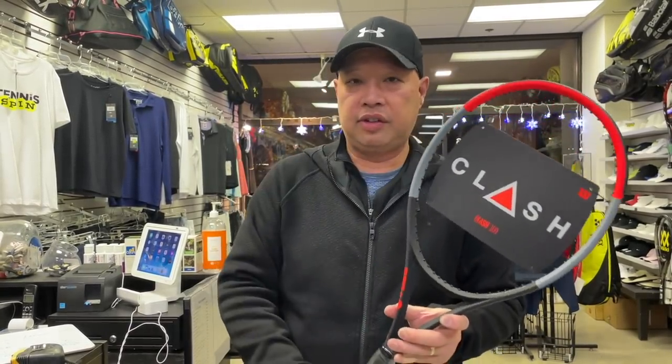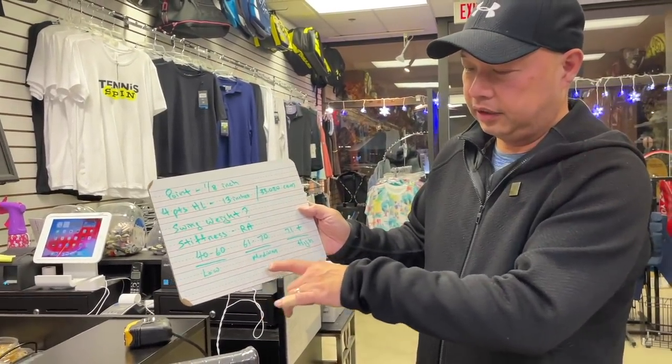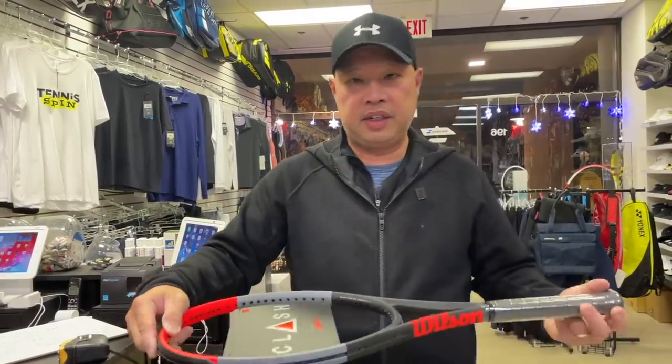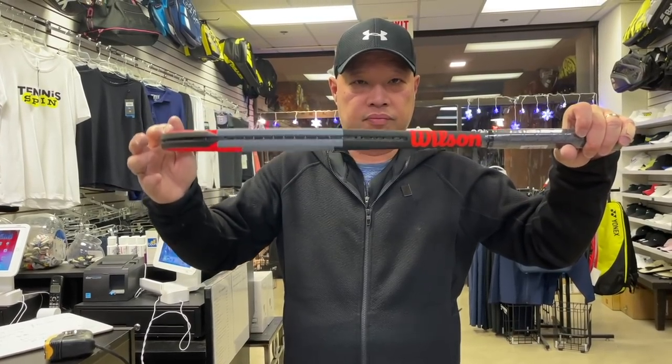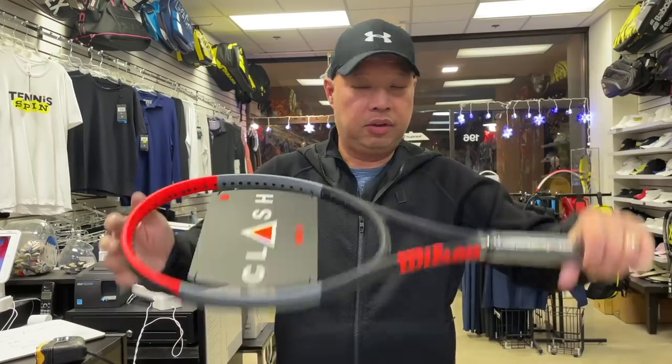If you put lead up here, obviously it changes things. The only thing that doesn't change is the natural stiffness of the racket — the RA should not change, because adding anything to the racket keeps the flex the same; that's just the natural state of the racket. Okay Dax, I hope that answered your question. Thank you for watching Tennis Spin, where we put our spin on your tennis.